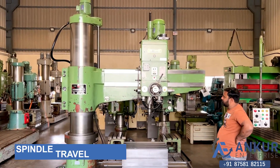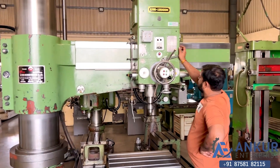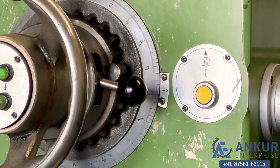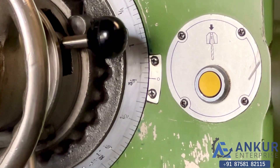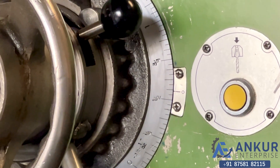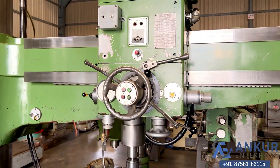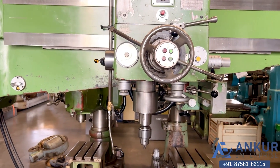Show me spindle travel in field. Working spindle travel in field. Reverse the direction. Direction has been changed.